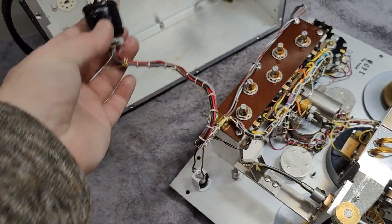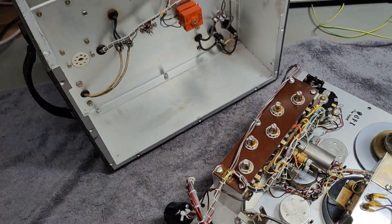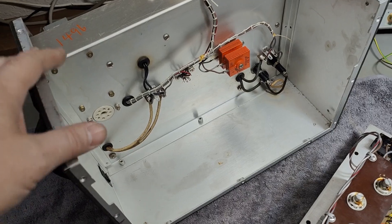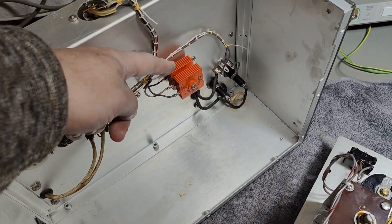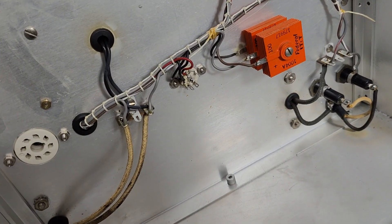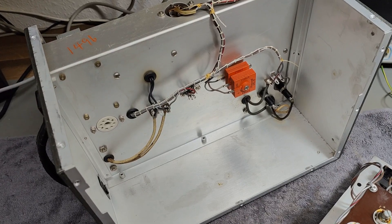There is a connector here and a cable that is a little bit too short to do service, because you want the back part to be a little bit away from this one. This consists of a high voltage regulator and a regulator tube, but there is something even more strange and weird about this unit — I will show you.